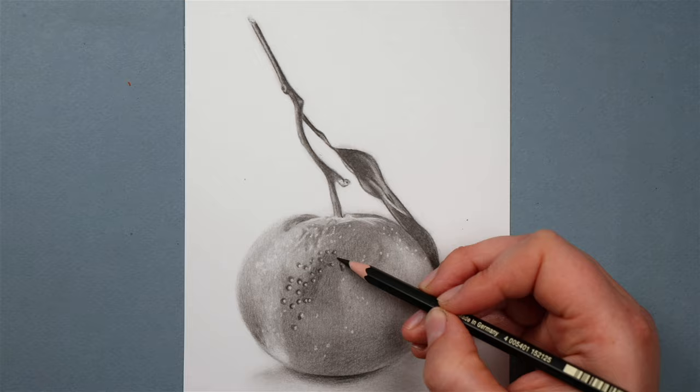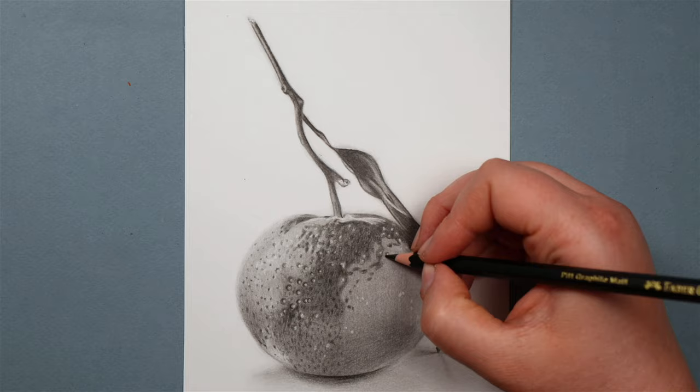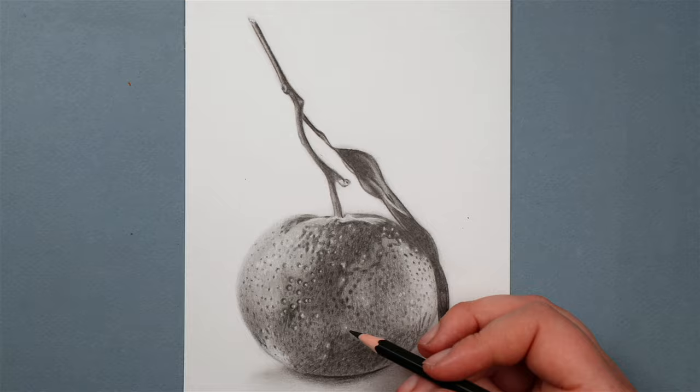Once I'm happy that I've got all of those light areas in, I go back to the softest pencil — the 6B — and add in all of the final details. Now that we have a really rich background to build on, it's just the final details like the little dots on the skin surrounding those lighter spots that are really going to help make this orange pop. And that is essentially what I do for every graphite drawing, whether I'm drawing a person, an animal, or a flower — it's always the same process.